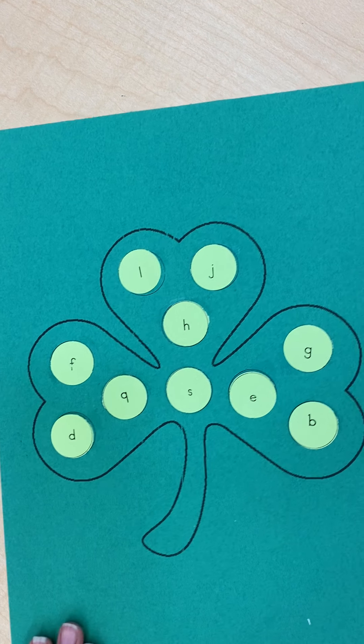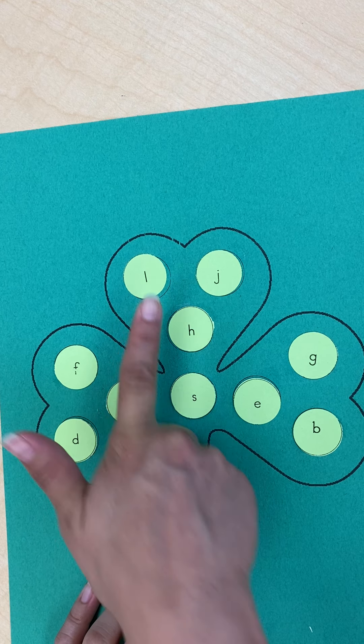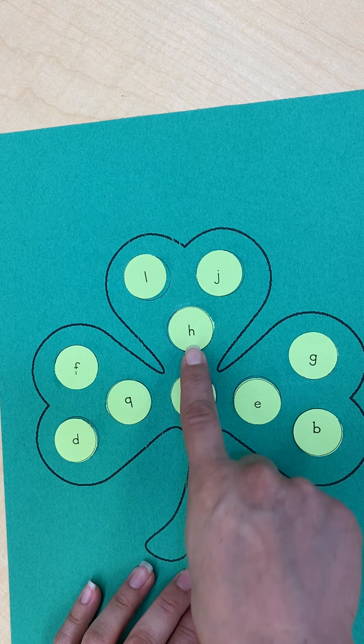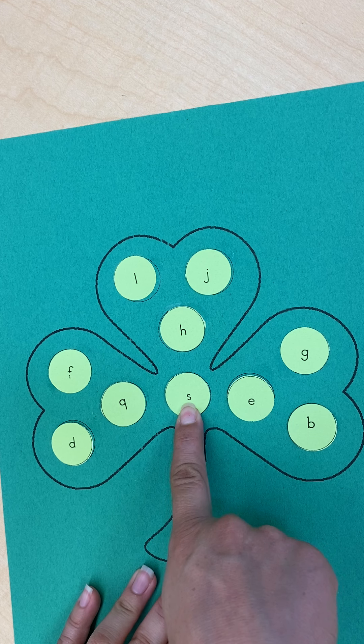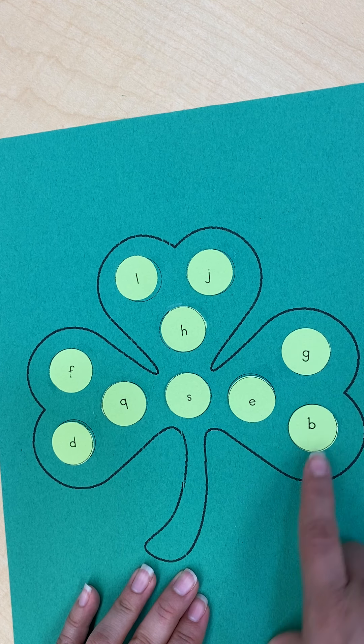Let's go over the letters that we glued down really quick: L, J, H, F, Q, D, S, E, G, and B.